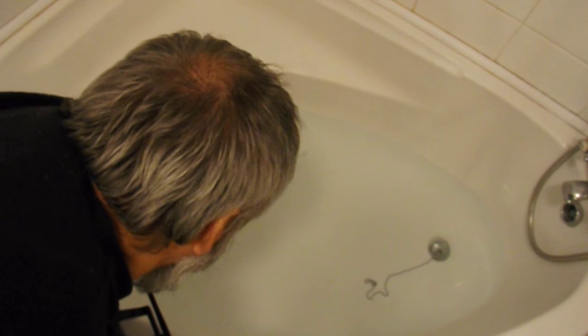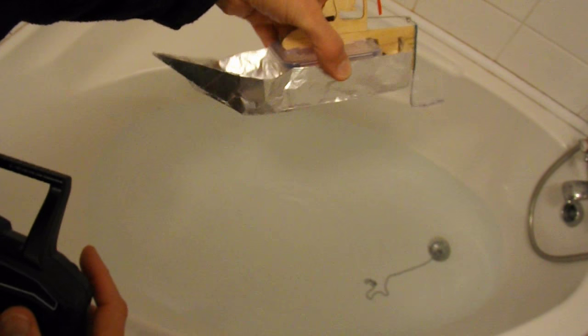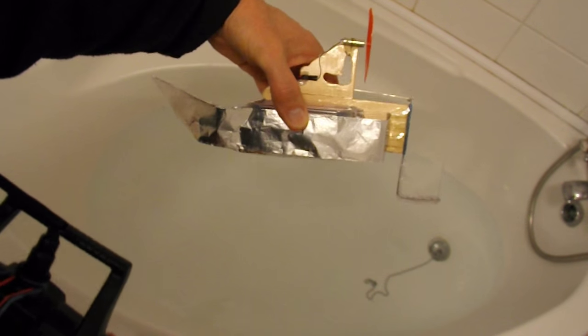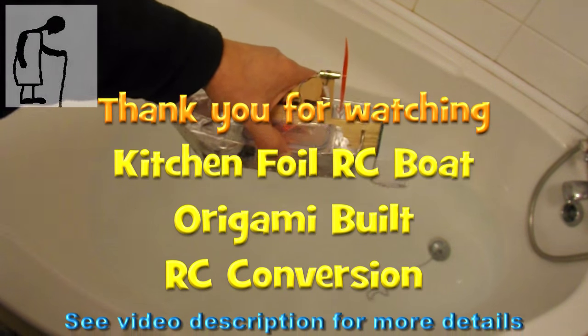But that is a complete success, except for the fact that the front's bending when it's hitting the side. But it hasn't leaked or anything, so I would say a complete success. Well done Nidmotor, good idea. Thank you.